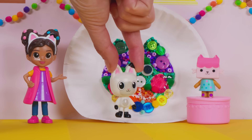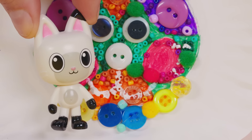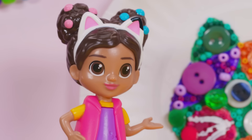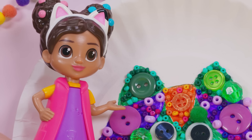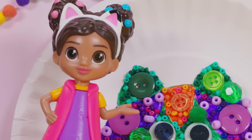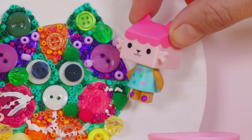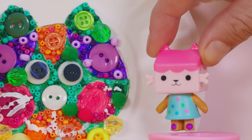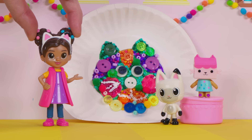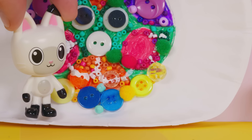Here's a blue button! Do you see another blue button on the kitty's face? There's the other blue button! So blue has a match! What about green? Like this button here — let's find a matching green button! The other green button is right here! Maybe a yellow button is missing! Do you see two yellow buttons? Here and here!